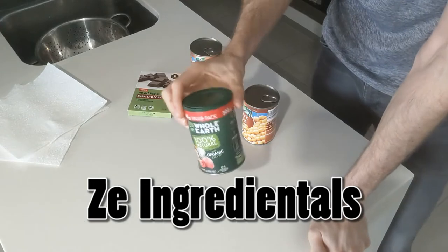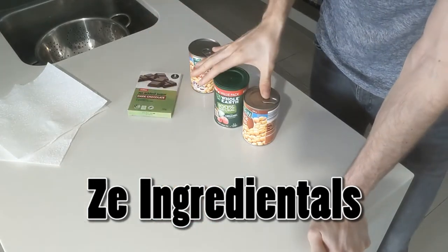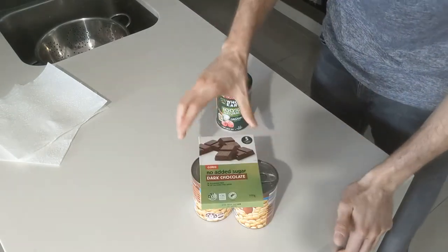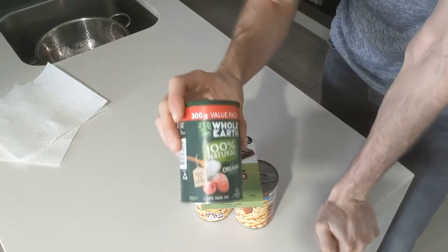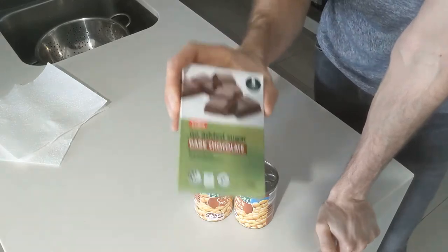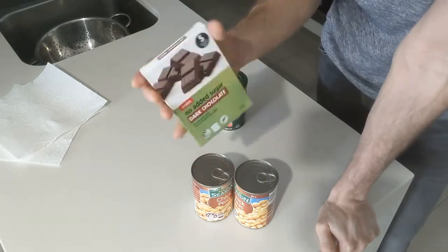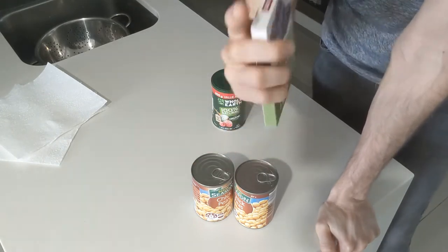The optional ingredient I mentioned was stevia. The base recipe is just going to use the chickpeas and the chocolate, but I'm going to try half a batch with some stevia for extra sweetness, just because it is no added sugar so it may be a bit bitter, and chickpeas aren't known for being sweet. We'll compare both and let you know which is the go-to recipe.